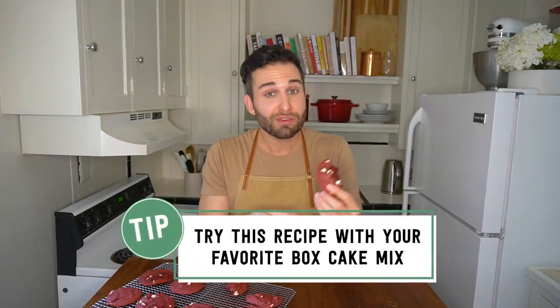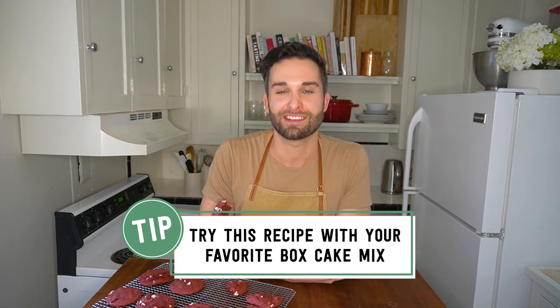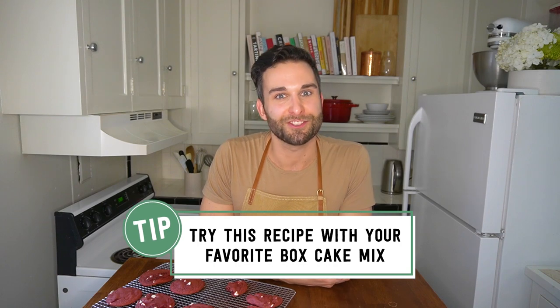These cookies would be lovely in a holiday spread because they look really festive, but they'd also be good any time of year and you can use any cake mix. So if you want to experiment with this recipe and throw your favorite box cake mix in, feel free to give it a try. If you give our recipe a try, please let us know in the comments below because we'd love to hear from you.